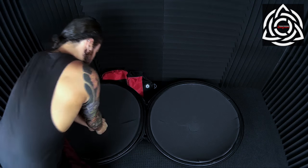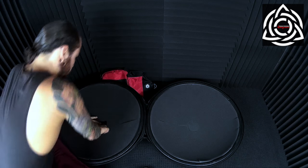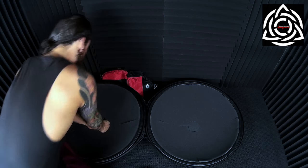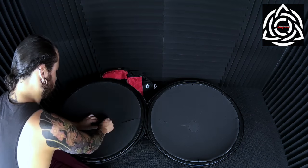Now I'm just putting some pressure to make sure that those two bind together nice and firmly. They're pretty heavy duty Velcro patches but you want to make sure that it's nice and firm.